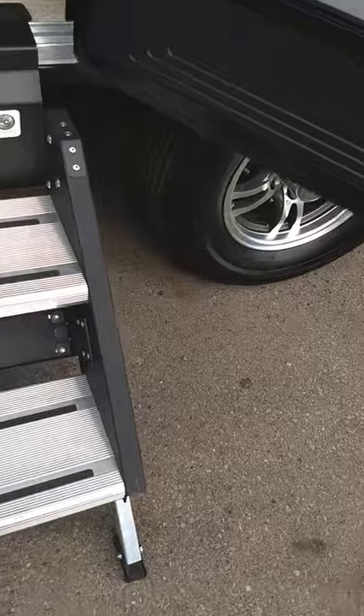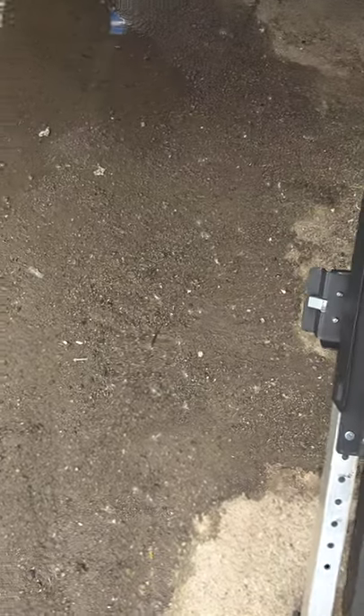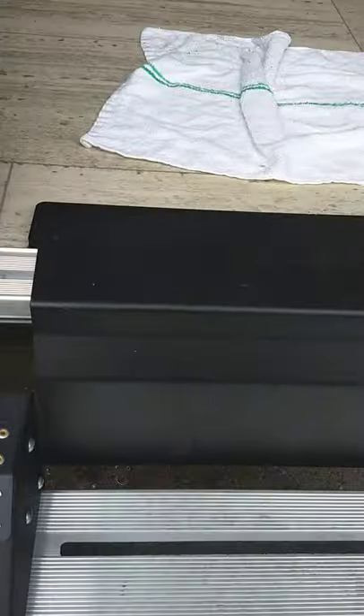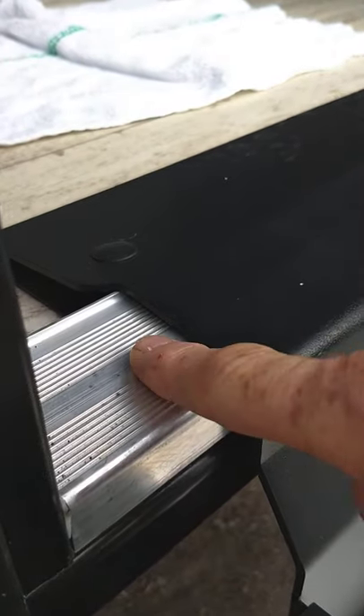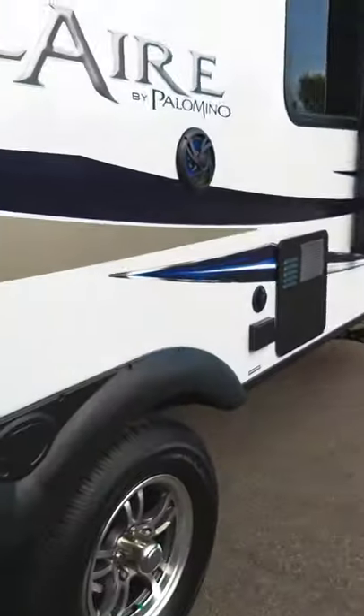You have steps that fold in and out of the trailer. The only thing you really have to know about these is you can adjust the legs by pulling the pin and sliding them up and down to adjust to the terrain. You also want it adjusted so it's pretty close to level with the threshold, otherwise the door might bind up when you're closing it.